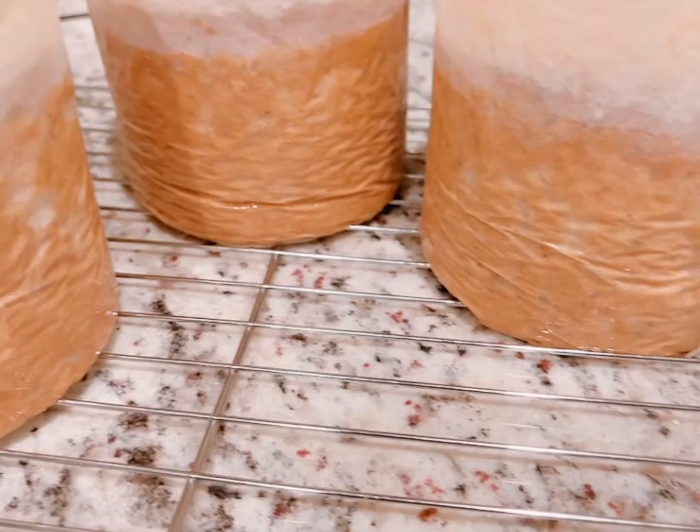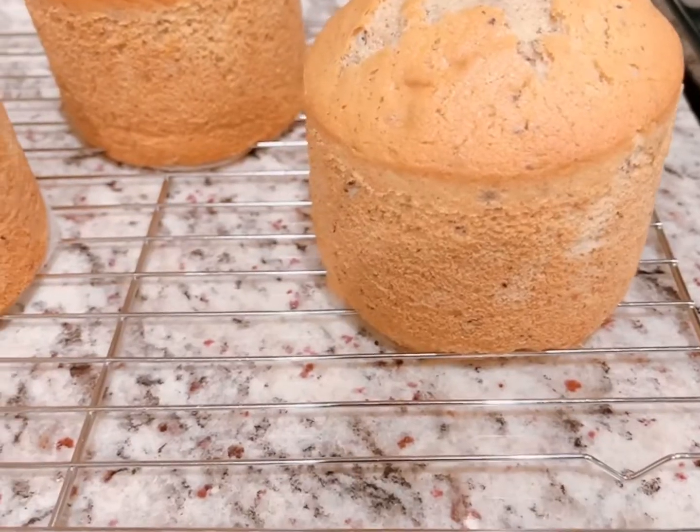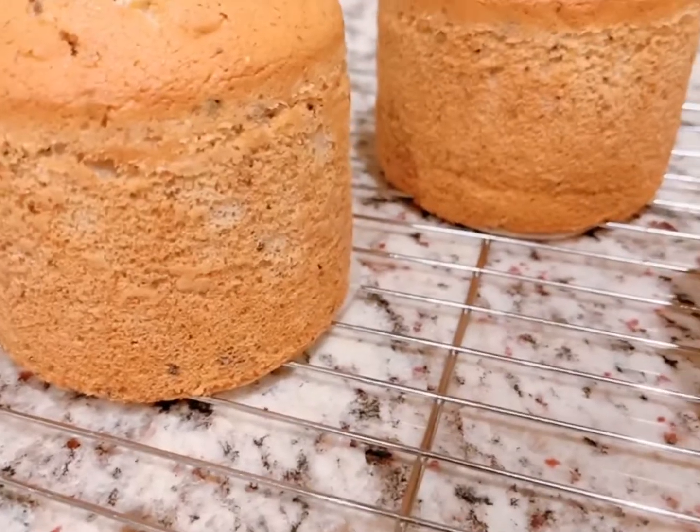After they have cooled, I've moved them to a wire rack and removed the parchment paper — you can see they have a very light crumb on them. Stay tuned for part two for the decorating.